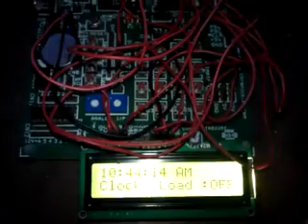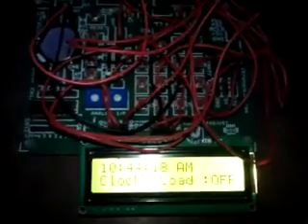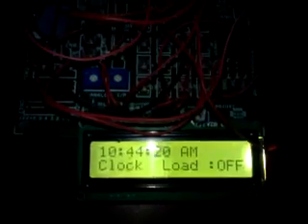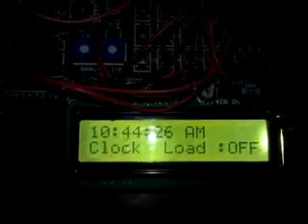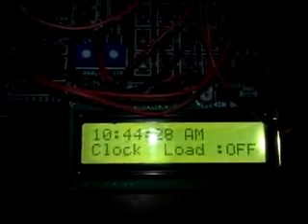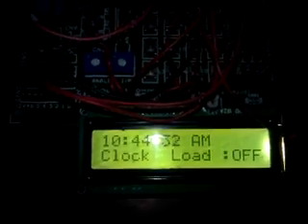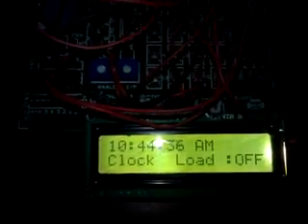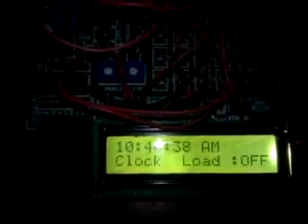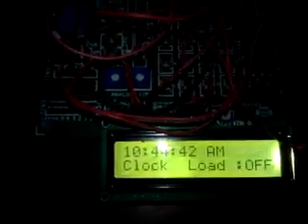Once the mode is confirmed, the particular action will take place. We have set 10:45 as the on time. Here we are using the DS1307 for clock purposes, which uses I2C communication.